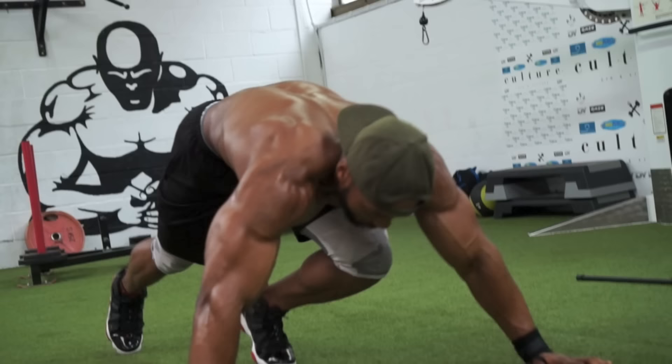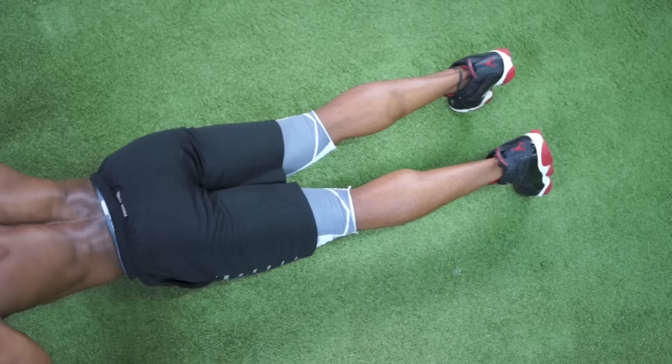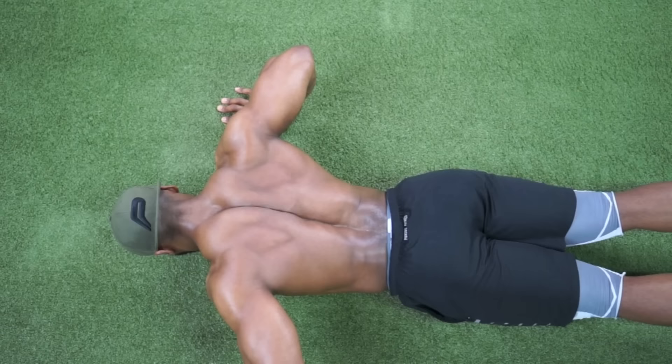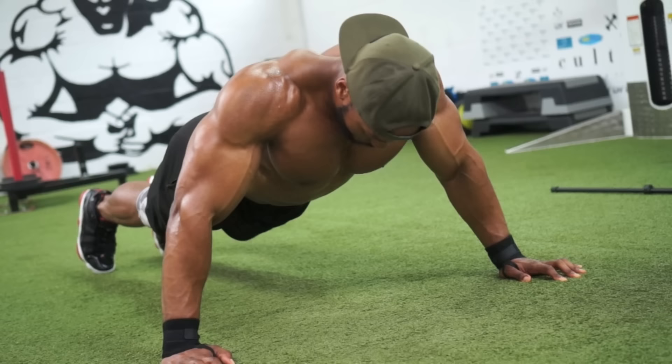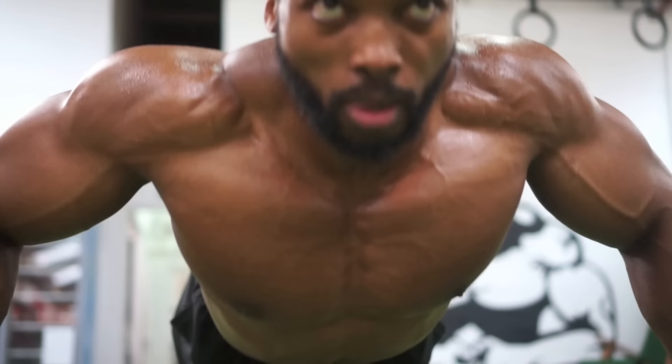The finisher is press-ups — I aim for 30. You might start and stop, that's fine, keep going until you do the full 30. It's about making sure the muscles work even when you're fatigued, that you're still working that muscle. It's a challenge, but I like to push myself that little bit more.